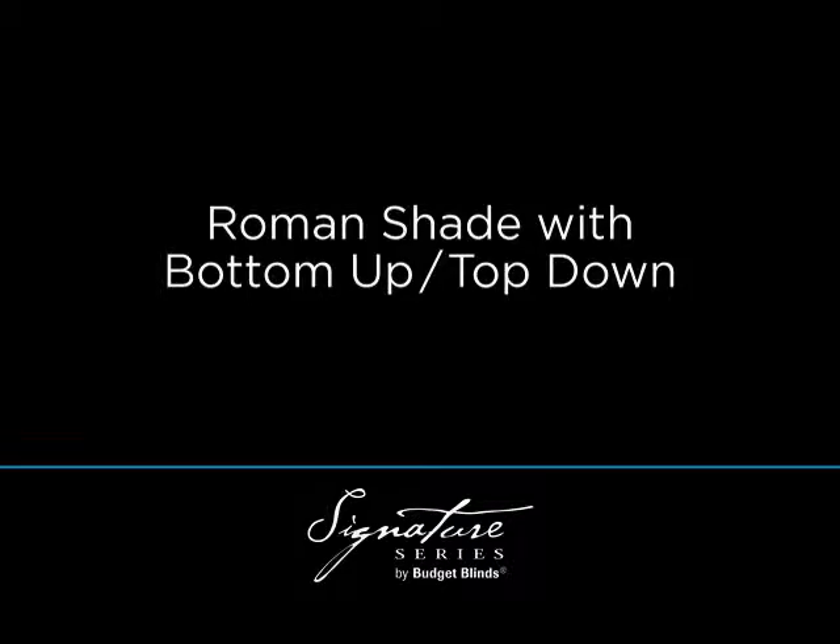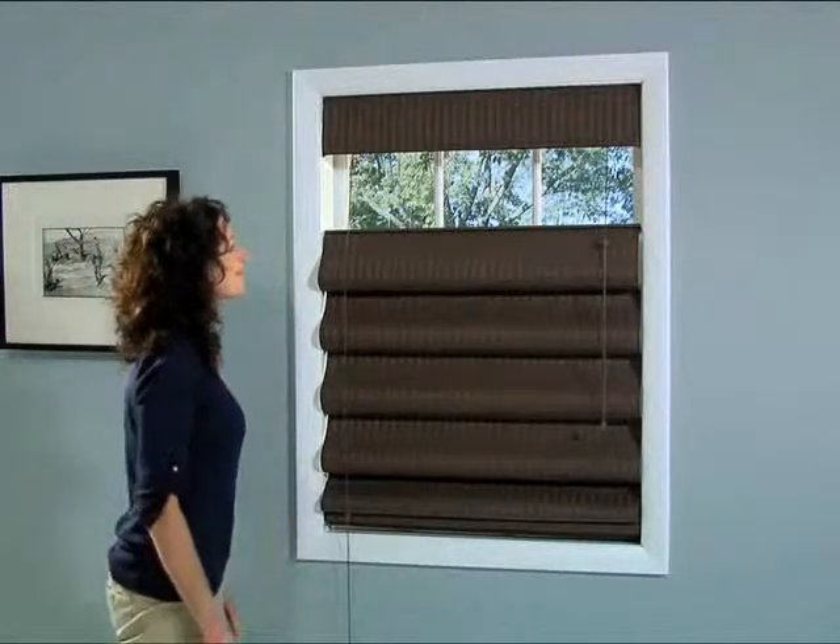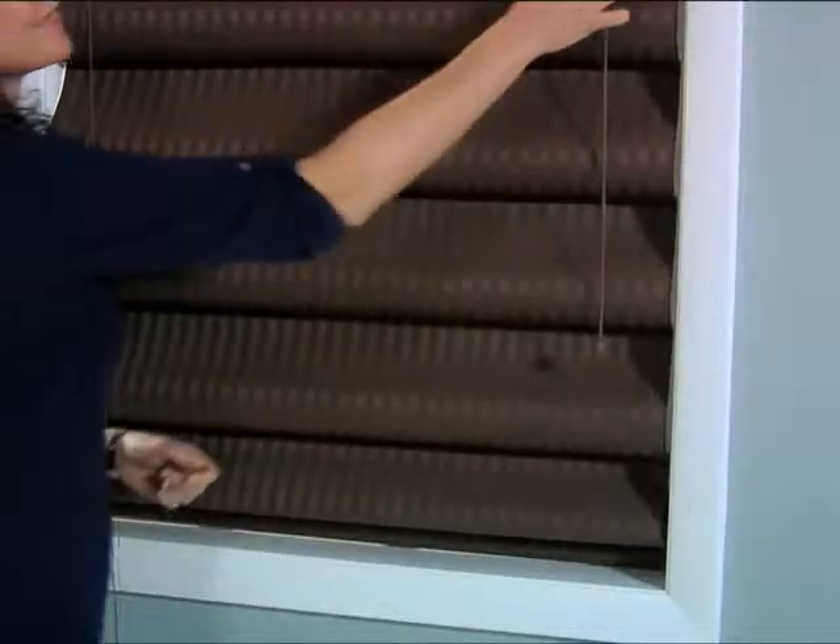Bottom Up Top Down lets you lower your window treatment from the top to let in light while maintaining your privacy, or raise it from the bottom in a traditional fashion.